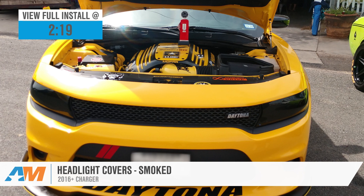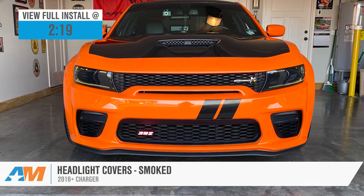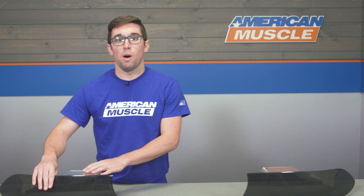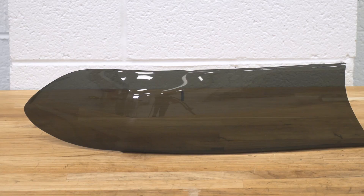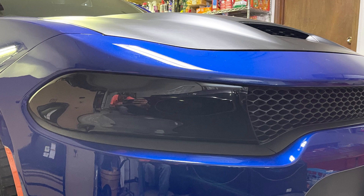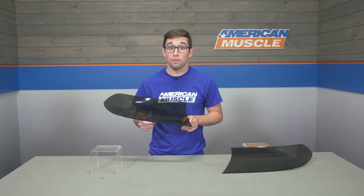Headlight covers have long been a staple of the muscle car realm, and it's not hard to see why — they've always just been cool. They don't necessarily work as well on some modern cars, but these look absolutely spot-on when mounted on a Charger. These are a pretty dark smoked color and they blend in really well with the front end, especially if your car has that black grille already. It's going to bring a really slick, totally blacked-out look to the front end, and adding these helps to amplify the menacing styling that these cars have.